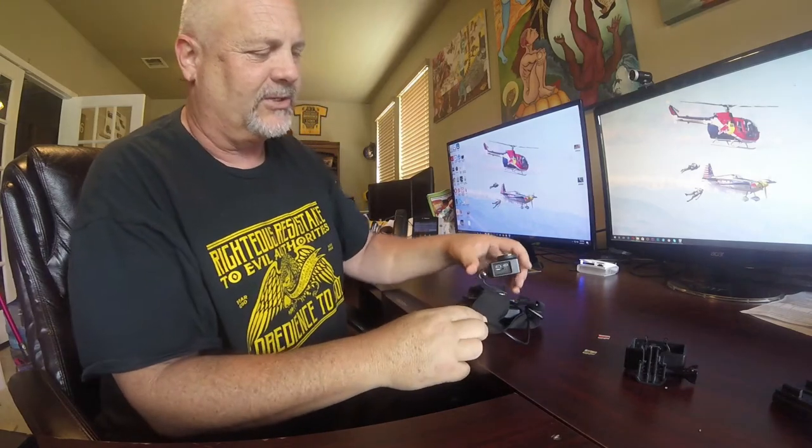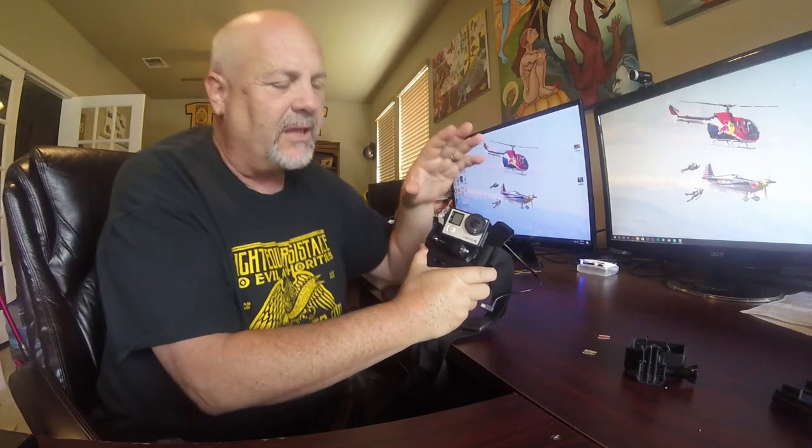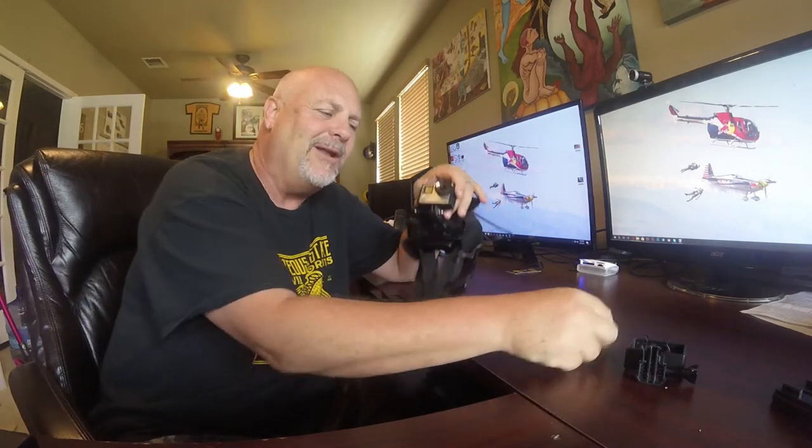I hate it when abolitionists say 'you wouldn't believe what happened, it was so amazing,' and I say I can't wait to watch it on your GoPro, and they say 'oh, my memory chip was full.' It's kind of like the fish was this big — prove it, let me see your GoPro footage.